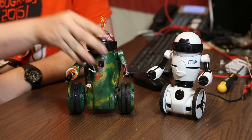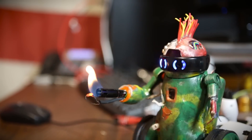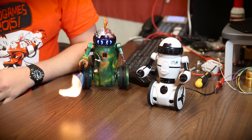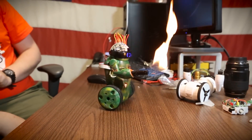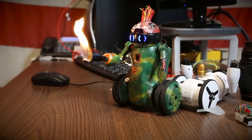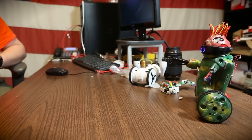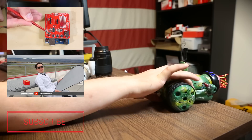We decided to take that just one step further and create the Mad Max MIP. That was really weird.